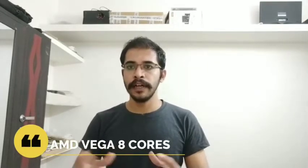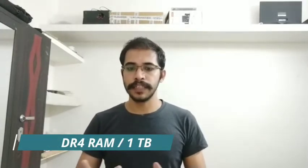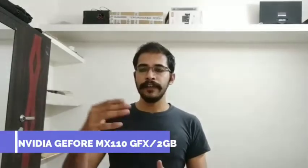This AMD processor also comes with Vega 8 integrated graphics. Now let's check the next model for gaming — it has a Core i5 8th generation Intel processor, 8GB RAM, a hard disk, Full HD display, and NVIDIA MX110 2GB dedicated graphics.